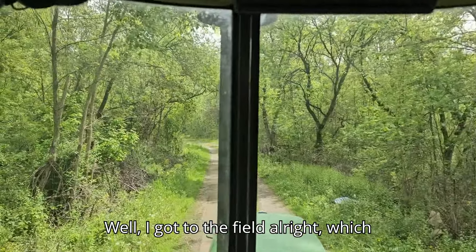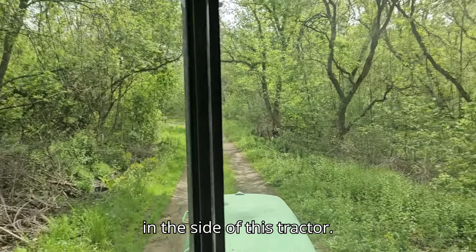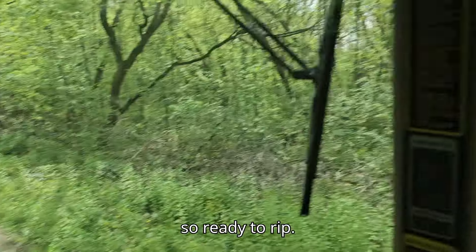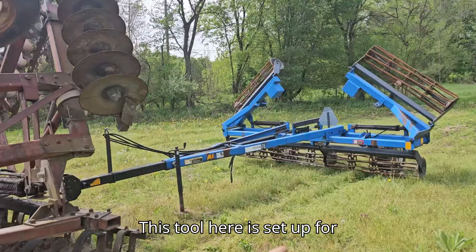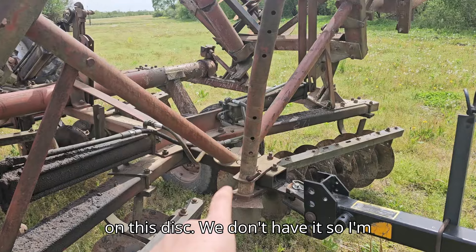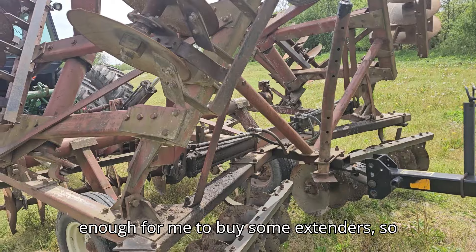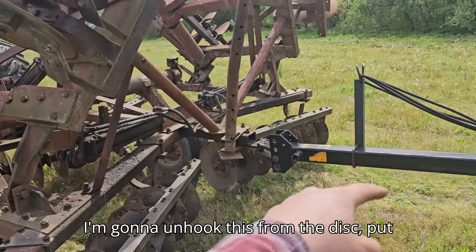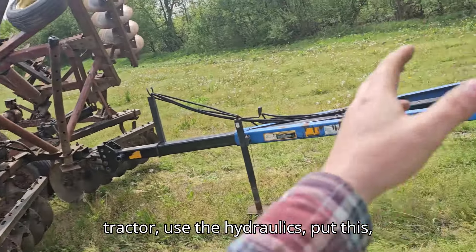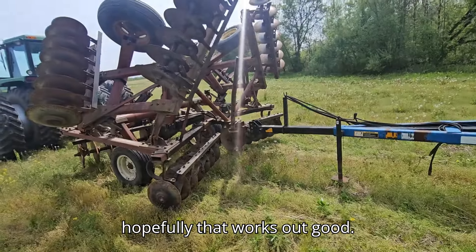Well, I got to the field all right, which isn't always a given with all these city slickers around here that run right into the side of a tractor. No tires went out, the bearings are good, so we're ready to rip. The hydraulic ends out here on this disc — we don't have them, and the hoses aren't long enough, so I'm gonna need to buy some extenders. What I'm gonna do is unhook this from the disc, put it down, drive around with the tractor, use the hydraulics, fold this out, and then just leave it out the rest of the day and hook back up. Hopefully that works out.